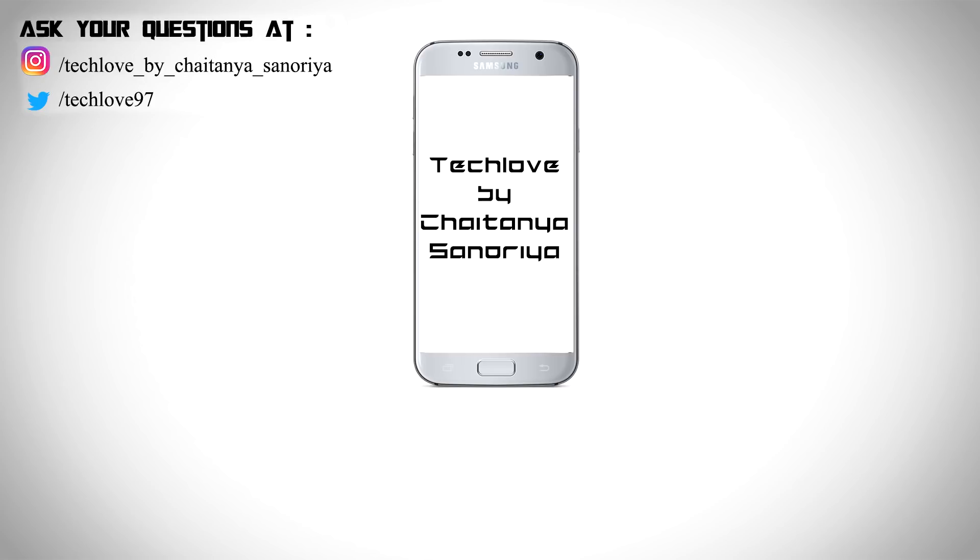If you like this video please give it a thumbs up, and if you're new here please subscribe to this channel. Don't forget to share the video, thanks for watching, and don't forget to follow me on Instagram.